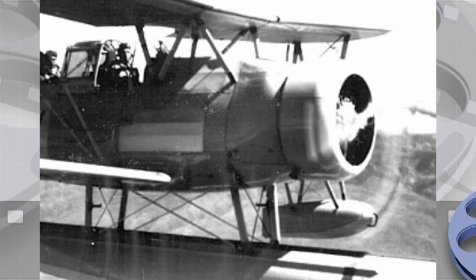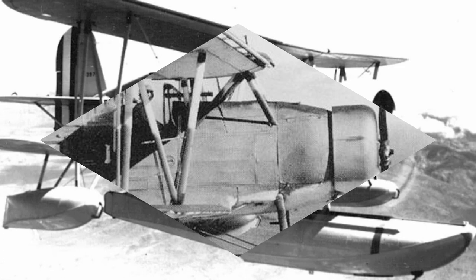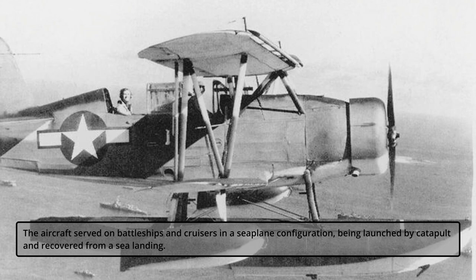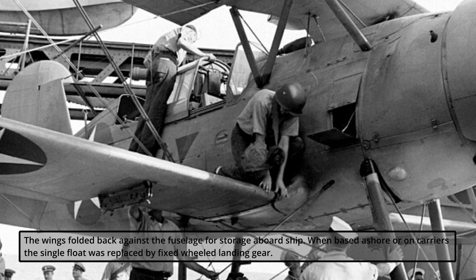Curtis SOC Seagull — History of the Aircraft. The Curtis SOC Seagull was an American single-engine scout observation seaplane, designed by Alexander Sola of the Curtis-Wright Corporation for the United States Navy. The aircraft served on battleships and cruisers in a seaplane configuration, being launched by catapult and recovered from a sea landing. The wings folded back against the fuselage for storage aboard ship.